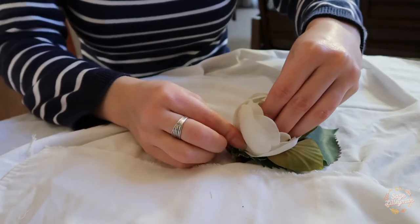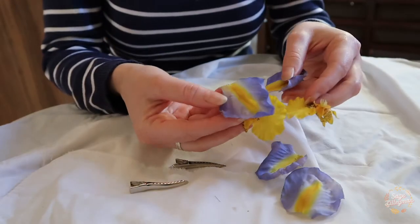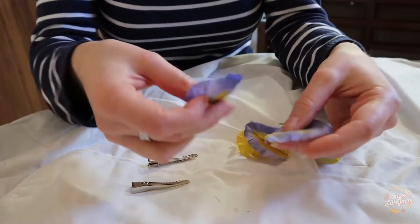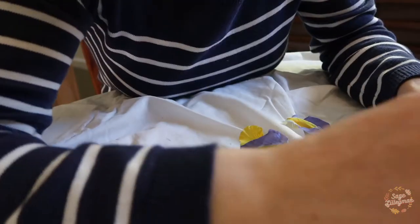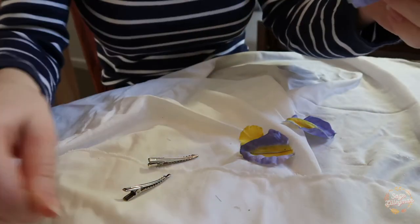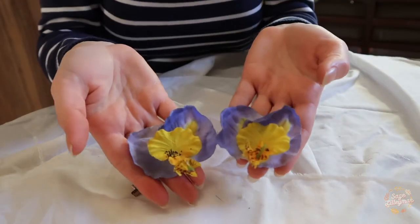Moving on to our next piece, I'm using the little clips this time. You can just use petals — you don't actually have to use a full flower each time. So I'm going to arrange the petals how I want and then glue those together as one piece before I glue them onto the little clips. Then repeating again for the second one — don't they look gorgeous!